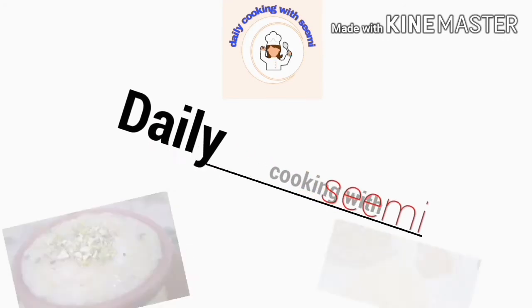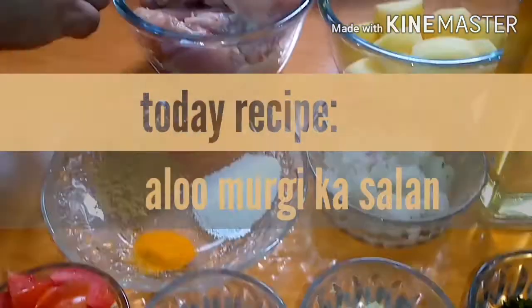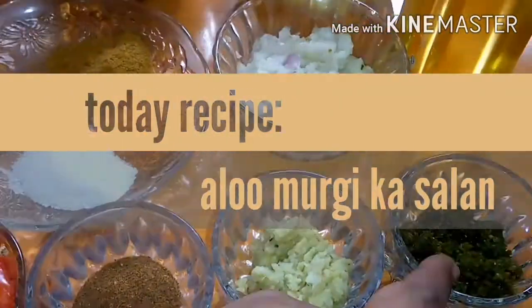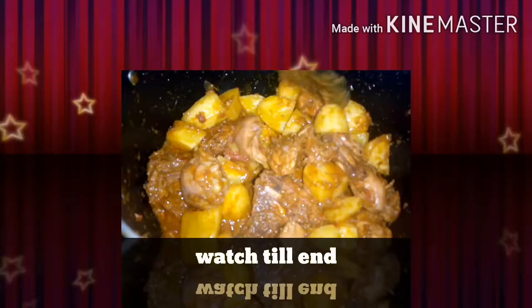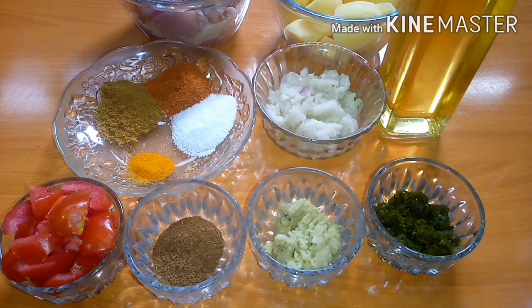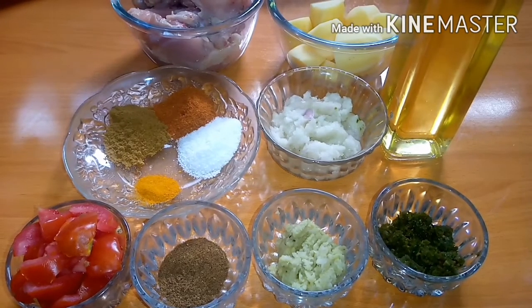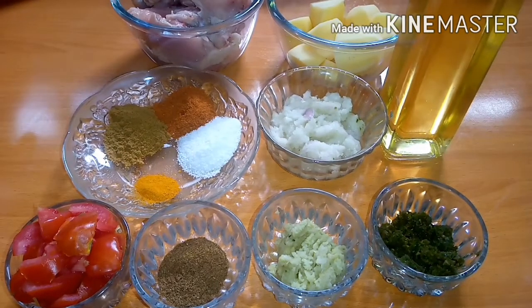Welcome to Daily Cooking with Seemi. Today we are making chicken and aloo — we are making aloo-murgi.